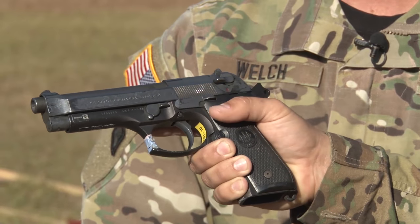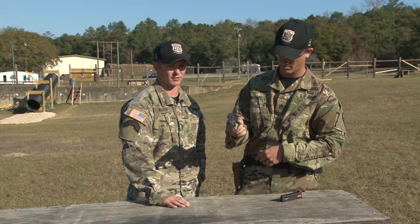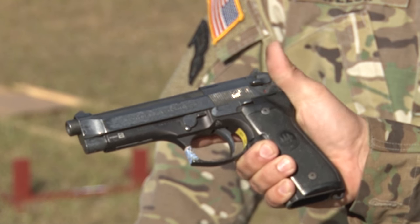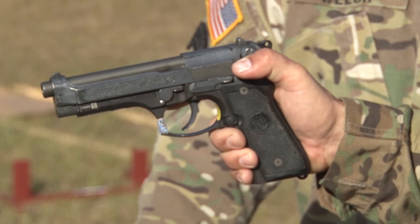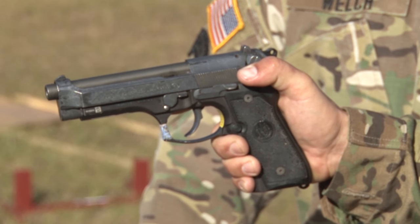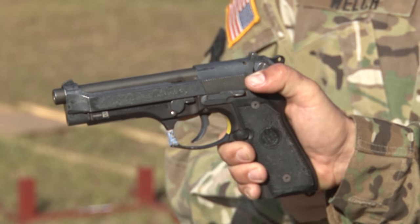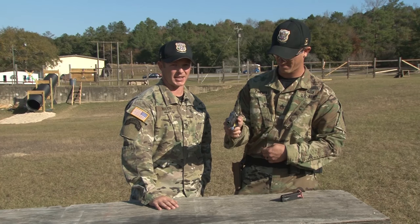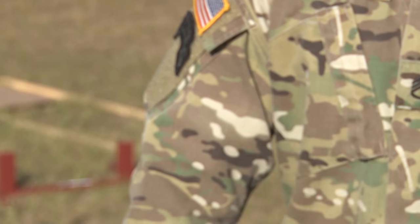If you notice, the pistol is still on single action. Now, he's going to use his firing thumb to decock it — all he's going to do is apply downward pressure onto it. Once he does that, the firing pin actually moves out of the way for the hammer to come forward. Now it is in a safe status, and you can secure your weapon.